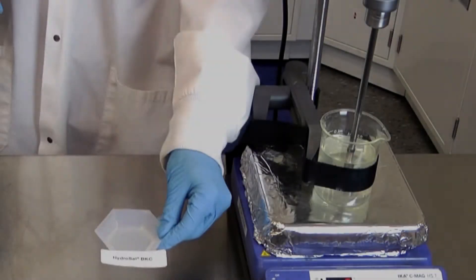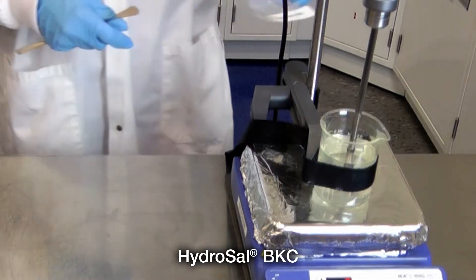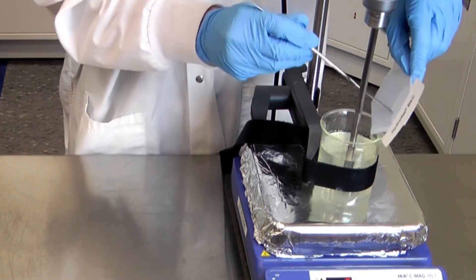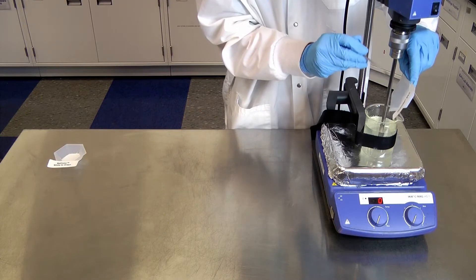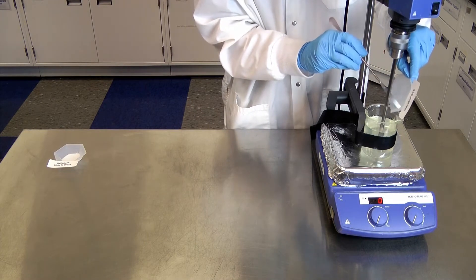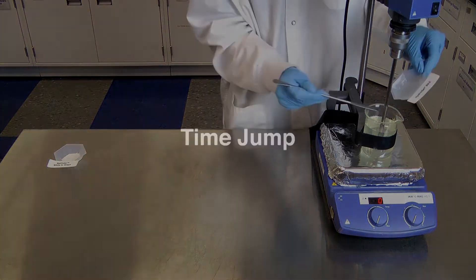Now we will add the first of our two technologies: Hydrocel BKC. This is our encapsulated benzalkonium chloride, which allows for the time-release and longer-lasting effects of benzalkonium chloride. It can be reactivated long after its initial application when it is exposed to moisture.